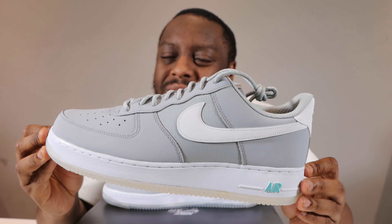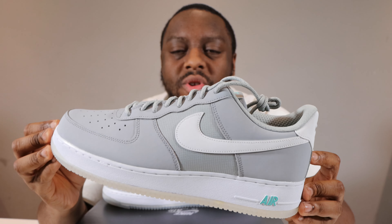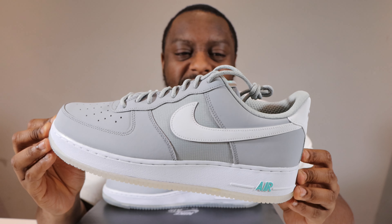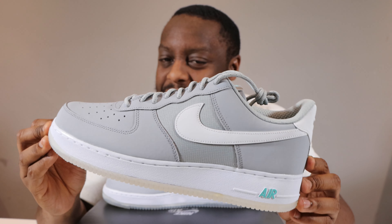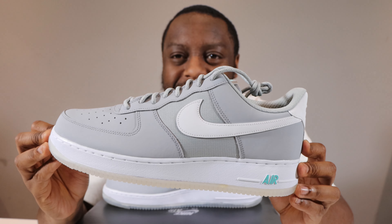Colorways like these are always good to make unobtainable pairs somewhat obtainable. This colorway draws inspiration from the Nike Mag — the infamous shoe — and it's a very nice homage to that shoe. Obviously it is not a Mag, but it's a nice colorway, a nice ode to it.